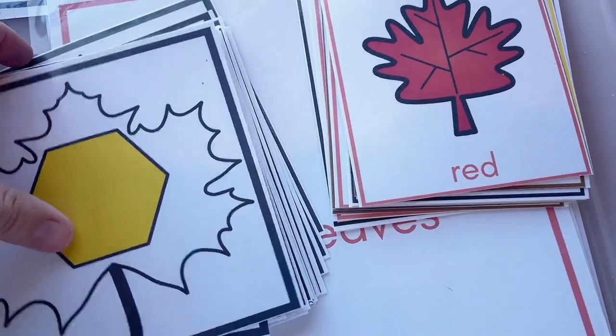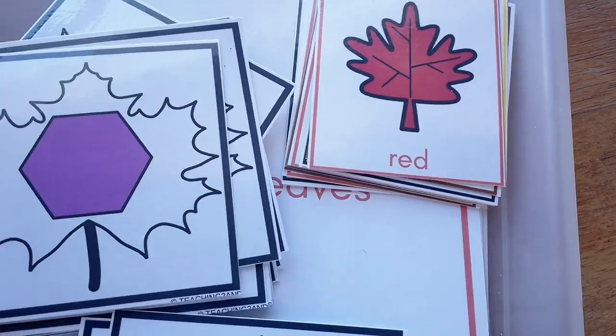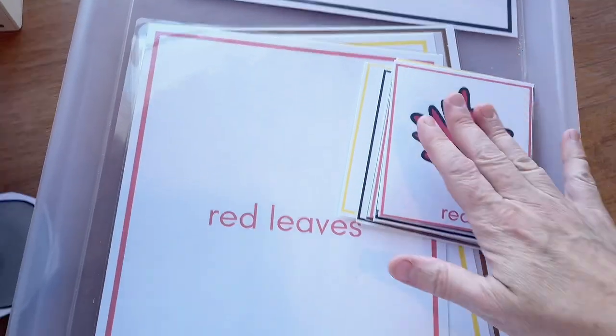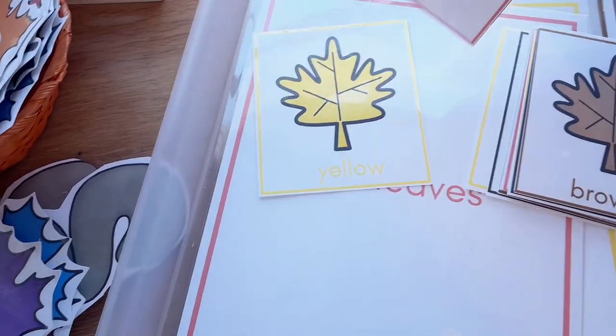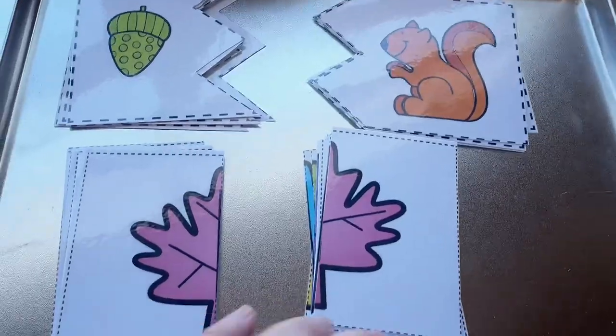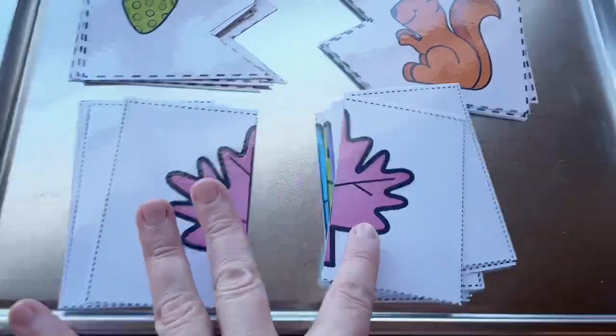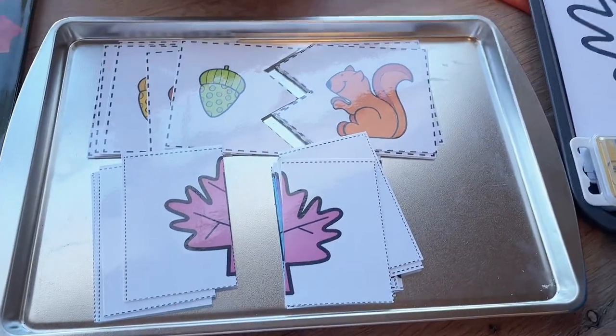We have more carpet game or group activity type games here. We can play with these different shape cards — these are really great for learning the different shapes. This one is 'What Color Is Your Leaf?' — they bring them up and set them on the correct card. Then symmetry matching leaves and the color matching puzzle. I find that these work great with magnets, so I'm going to put magnets on these and put them on my magnet board.